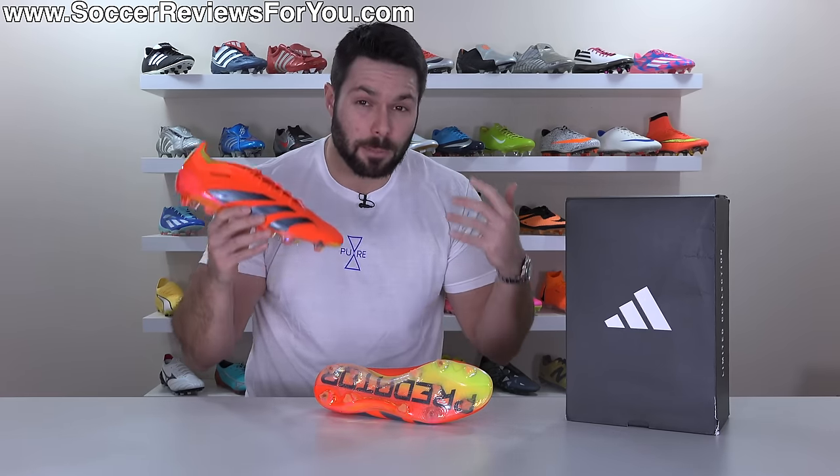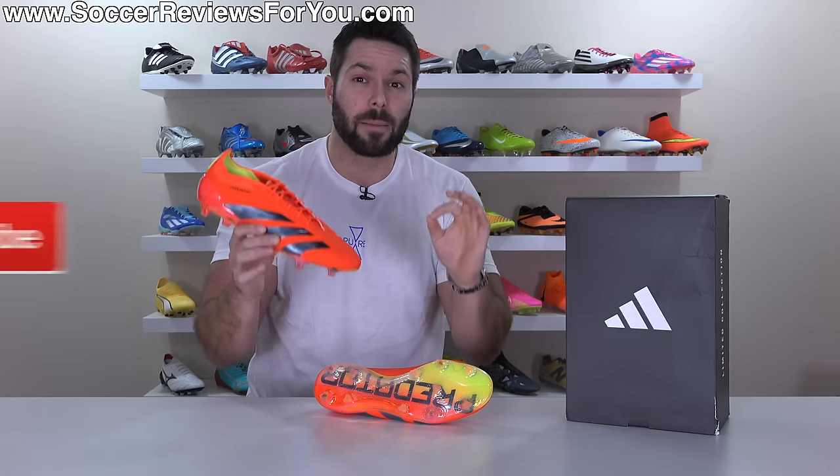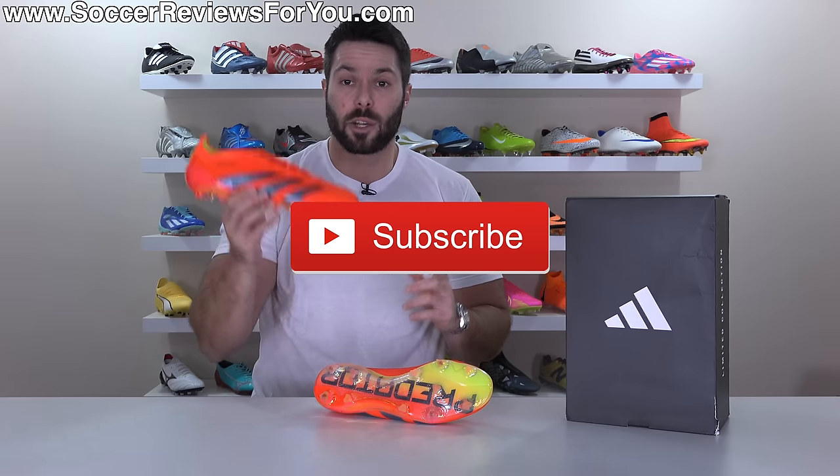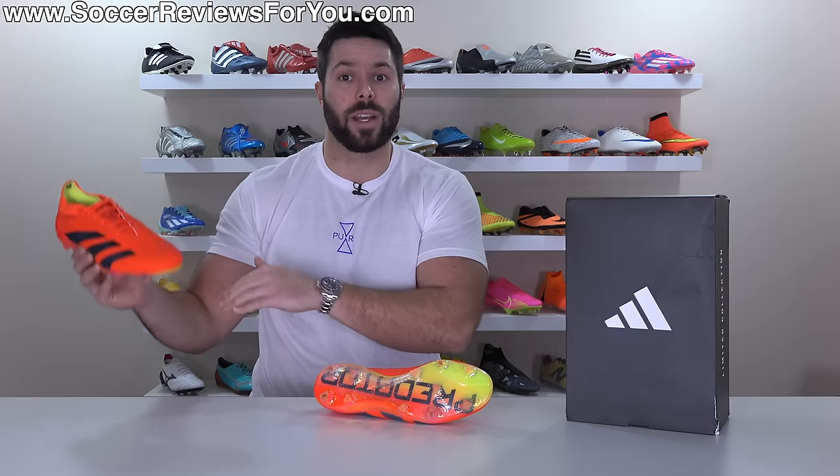And as always, if you enjoy these brutally honest reviews, don't forget to drop a like on the video, and make sure you're subscribed to the channel so you don't miss out on my reviews of all the latest football boots as we go into 2024.